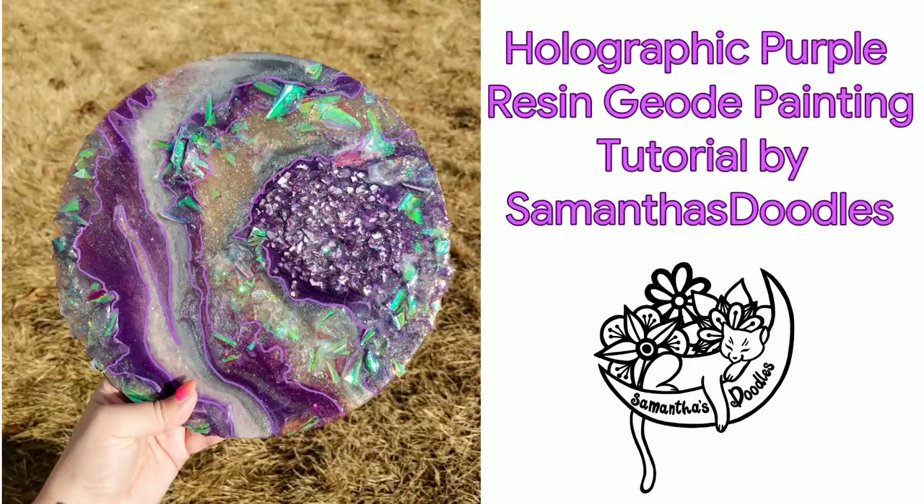Hi everyone! Welcome to my channel. My name is Samantha and this is Samantha's Doodles. In this video I will be showing you how I made this opal inspired holographic resin geode painting. So if you'd like to see how it was made, keep watching.